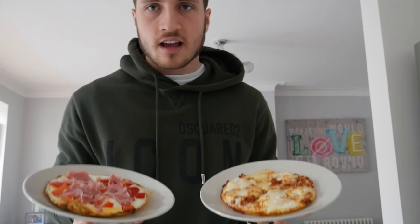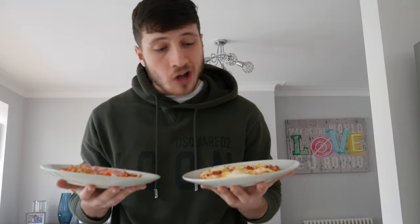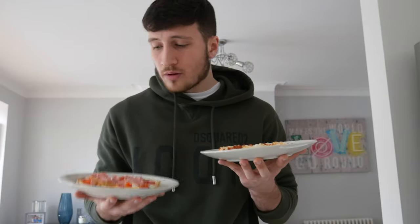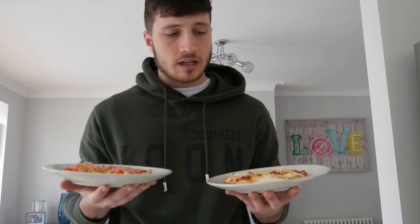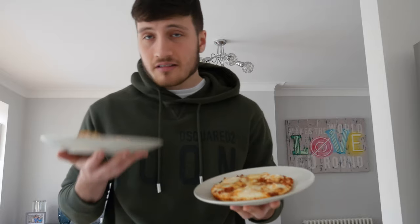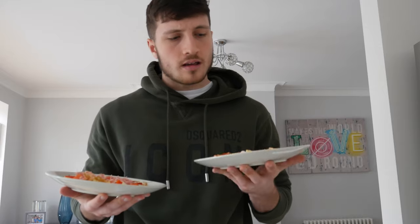Here we have it — you can't really tell the difference in size, they're both the same. Volume-wise you're eating the same amount, however one is double the calories of the other. The bulking omelette with the chorizo is double the calories of the cutting one. If you're cutting, this is perfect — low calories but you're still getting in your protein. If you're trying to bulk, the high calorie version is great. It's quite interesting how you can do the same meal but have a big difference in calories.